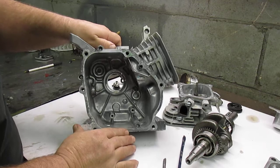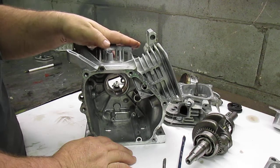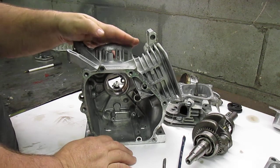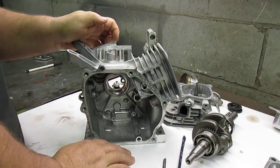The governor shaft that's inside the block I leave in there — it's not going to hit anything or cause any problems. I have ordered bearings and seals for this engine, and when we get them we will start the reassembly process.